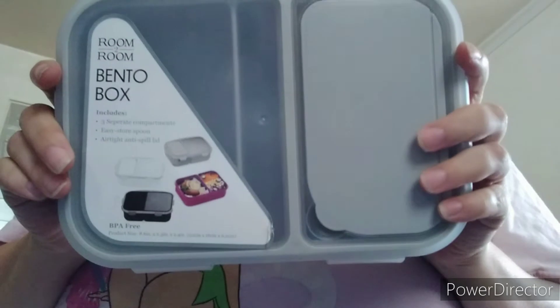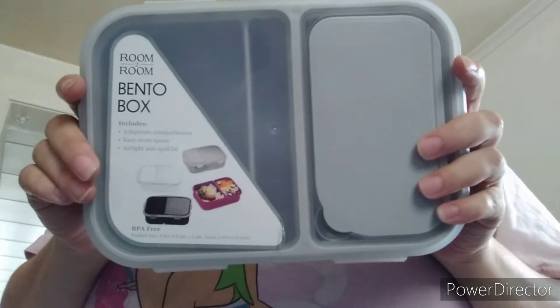Hello everybody! I'm back with another review today. Kat here with another review of the bento box — the bento box from Five Below. I loved the last one so I even bought a second one. So this will be added to the series that I'm going to be putting on there. I'm reviewing this and I will definitely use this.